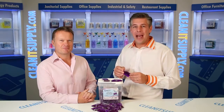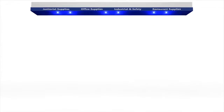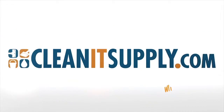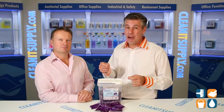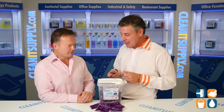Hey, this is Danny D on CleanIt TV, welcome to the Packet 5749 Heavy Duty Floor Cleaner available at CleanItSupply.com. Here we have the Packet 5749 Heavy Duty Floor Cleaner, and with us today, special guest Richard Higgs, CEO of Big Three Industries with his brand, Packet. Richard, welcome to CleanIt TV. Thanks for having me, Dan.